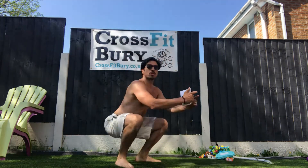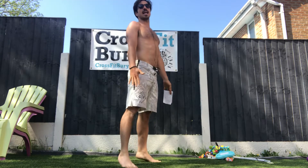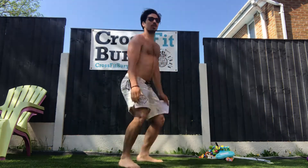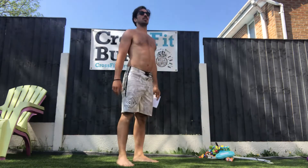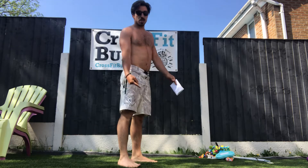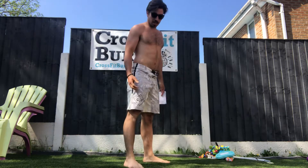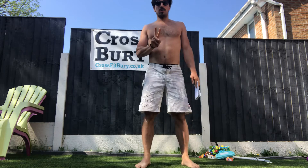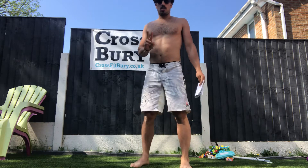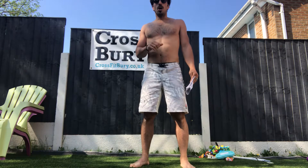In the jumping squat, I need to get to parallel, I need to extend everything — you go off the floor. Below parallel, come off the floor. Your feet need to come off the floor — that's not enough if they don't.